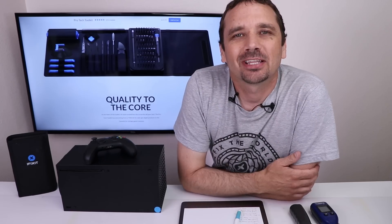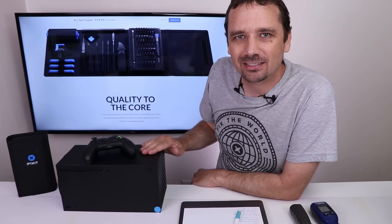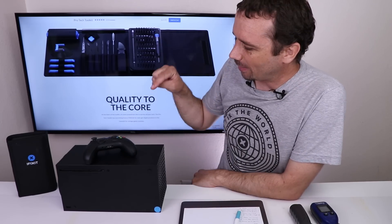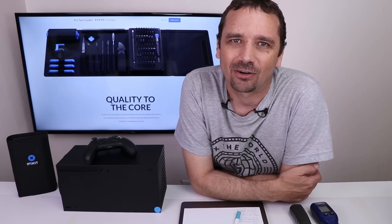This video is sponsored by iFixit. The PlayStation 5 uses liquid metal in its cooling system, the Xbox Series X does not. Today, I'm going to make things a little bit more even and fair by replacing the thermal paste that comes in the Series X with liquid metal, and then we'll test it and see if it makes any difference at all.